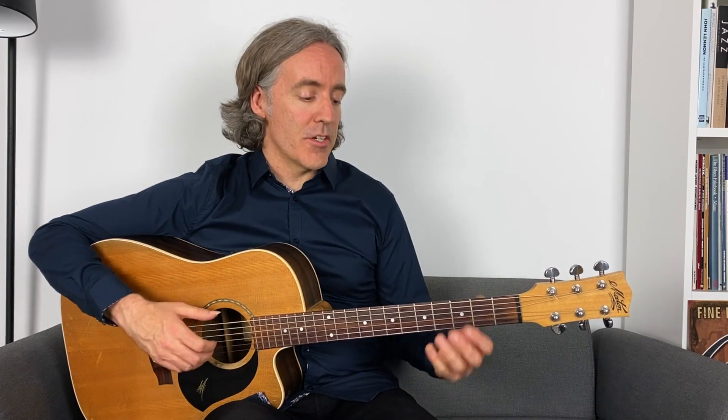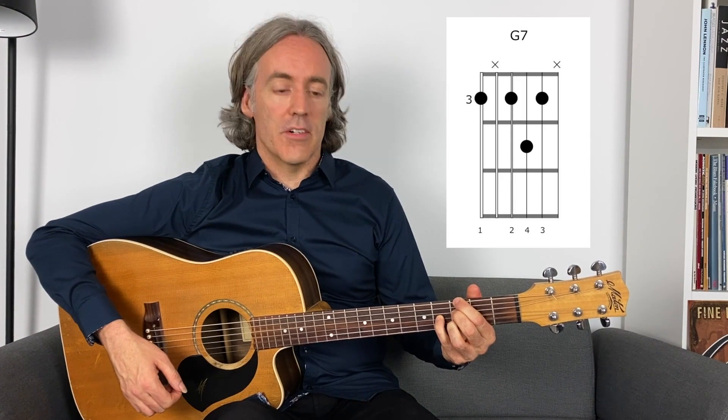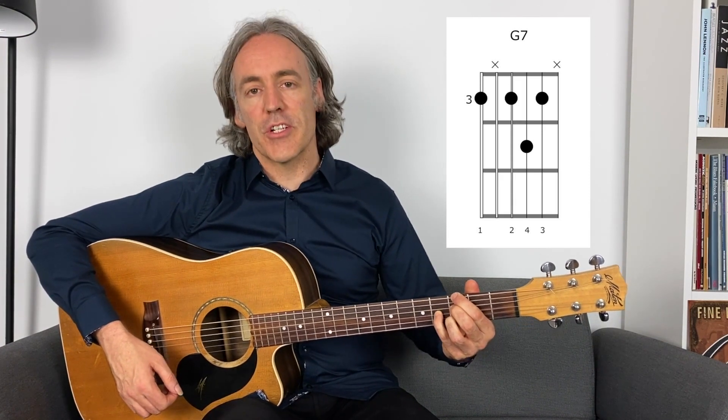So a jazz blues — let's first establish a key. We'll go with the key of G here and just play through a standard 12-bar blues first. Then I'll add the pieces needed to transform the standard blues into a cool sounding jazz blues progression. So first, the standard blues progression in G — we'd have a G7 chord. I'm going to use this G7 here; it's a nice jazzy voicing of a G7.